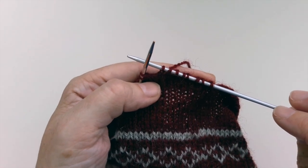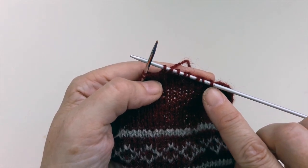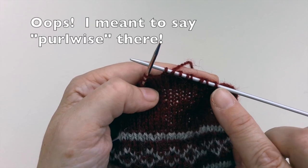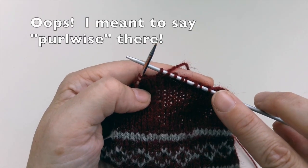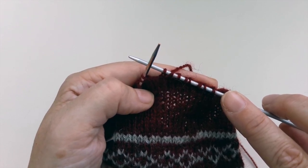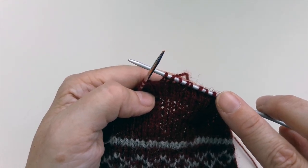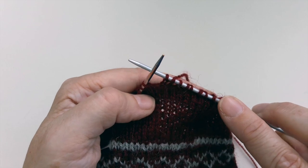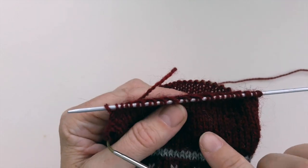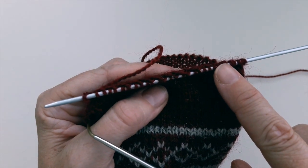People do ask whether it really matters whether you slip knitwise or purlwise. With a sock heel it's personal preference — generally if you slip knitwise, when you come to do the purl row the stitches are all lying in the same direction. If you slip knitwise you'll find that the stitch is twisted, so you could either turn the stitch around or knit it twisted, which gives you a slightly twisted rib heel flap. It's not unattractive, but you'd need to be aware that that's what was going to happen. I'm going to continue the slip one knit one all the way along until I get to 30 stitches.